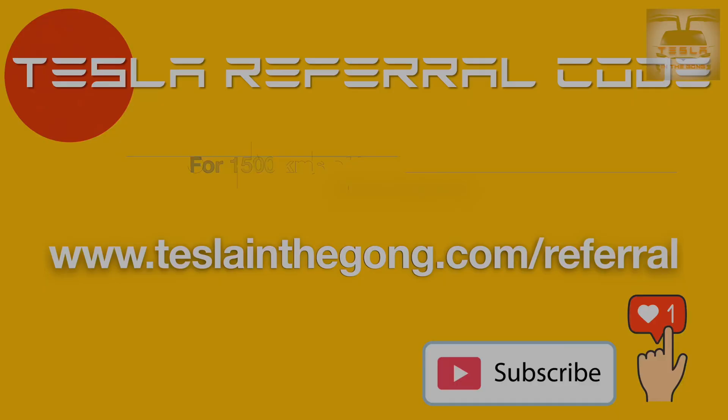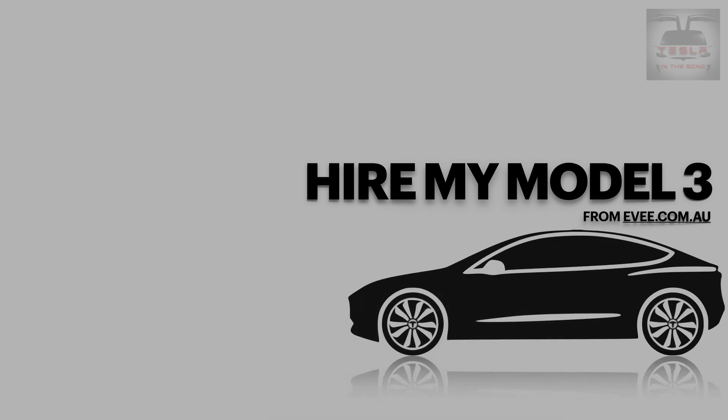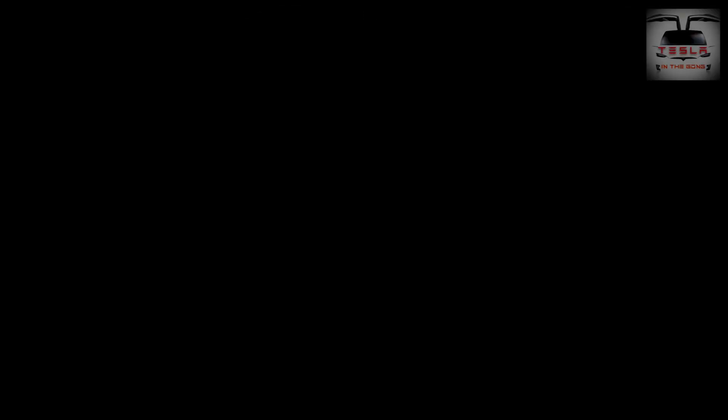If you are on the lookout for a Tesla of your own — an S, 3, X, or Y — kindly consider using my referral code. The description of this video has a link to the same and both of us will get 1500 kilometers of free supercharger credits. My free supercharger credits are linked to my hire car which I hire out via ev.com.au. Until I see you guys in another interesting video very soon, this is Nash from Tesla and the Gong signing off. Peace.